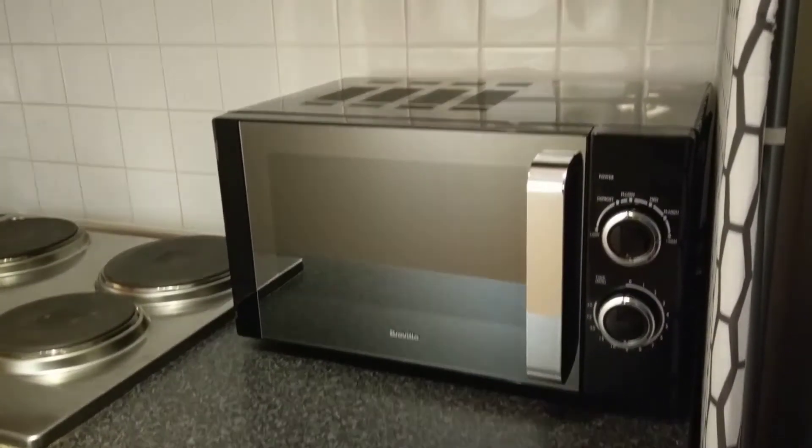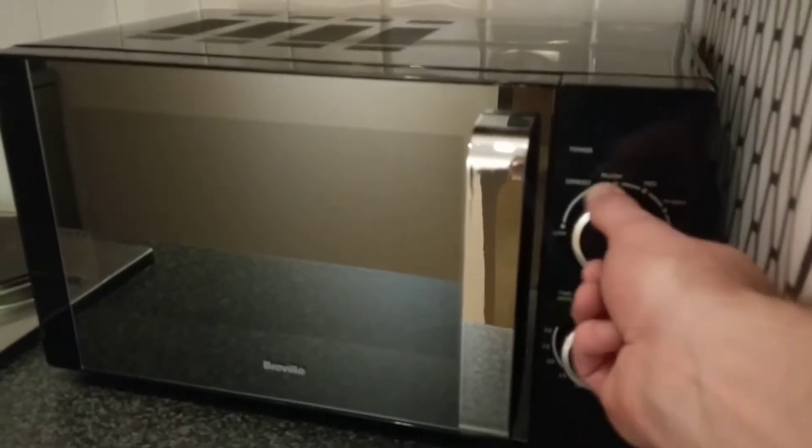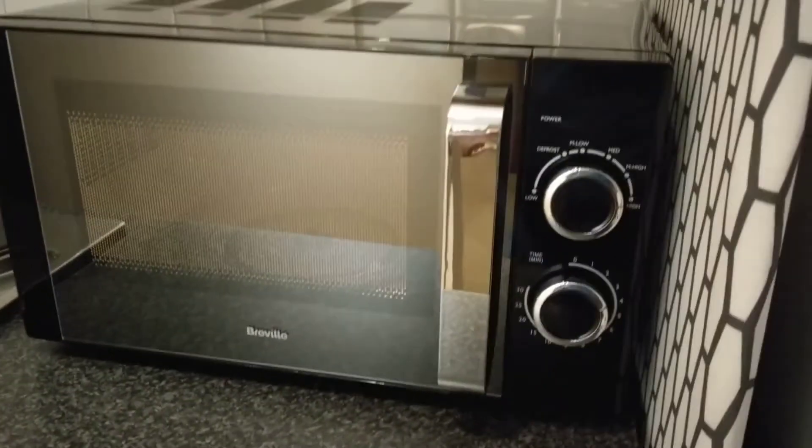This is going to be a very short video because the microwave is very easy to use. All you do is choose the temperature setting or the power setting that you want, choose the time, and the microwave starts.